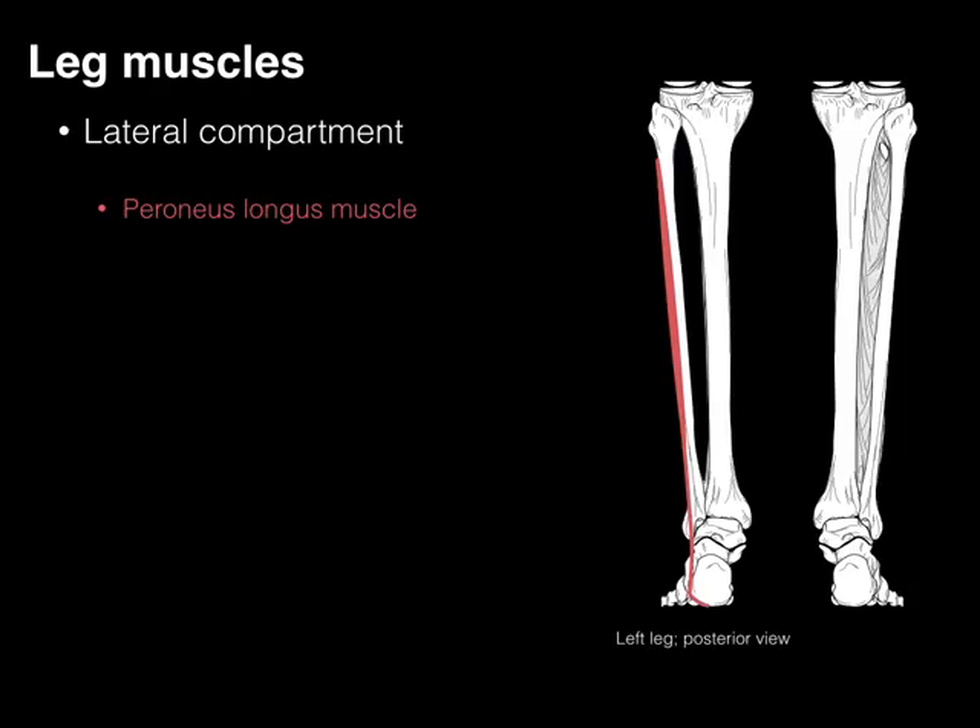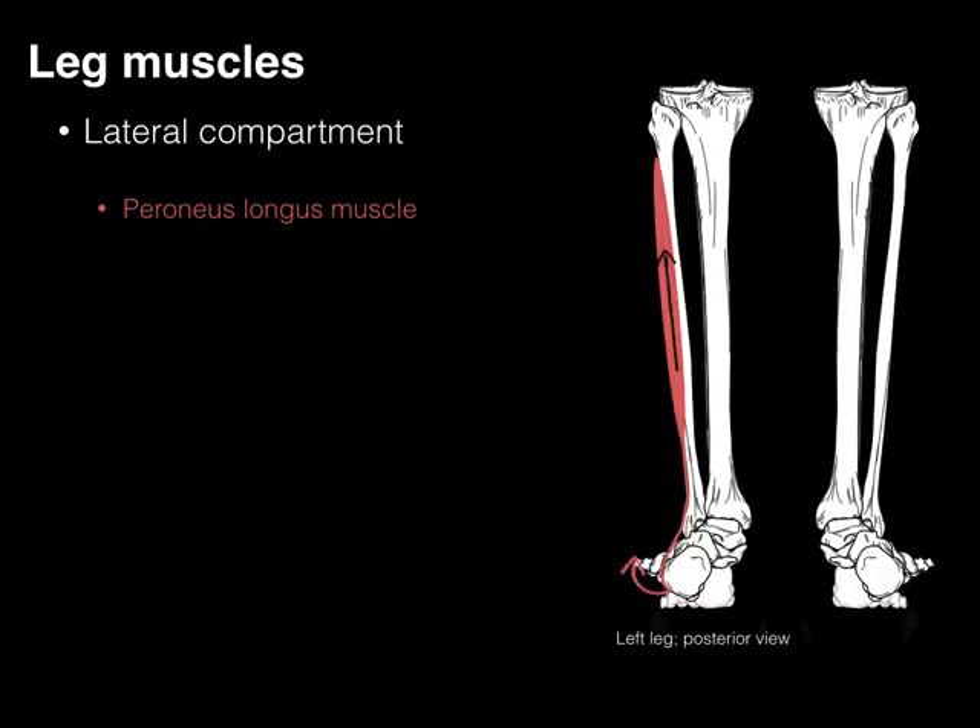In this picture, we see the posterior view of the left leg, and when the muscle contracts, it pulls that medial part of the foot down, and hence it's going to help with eversion.